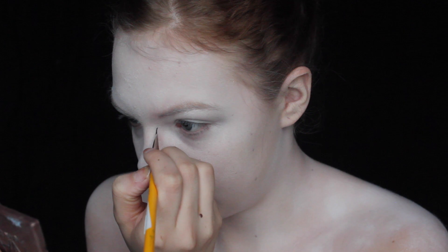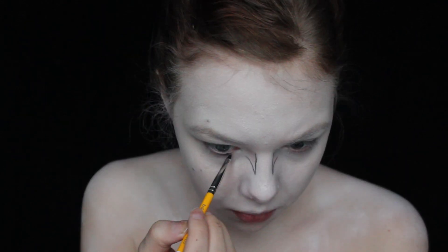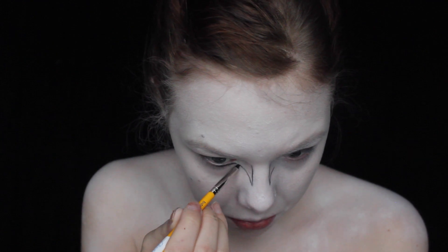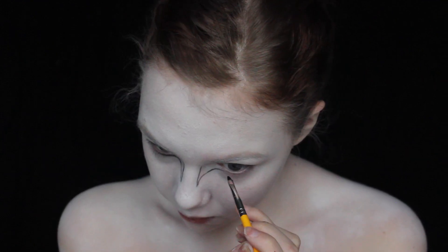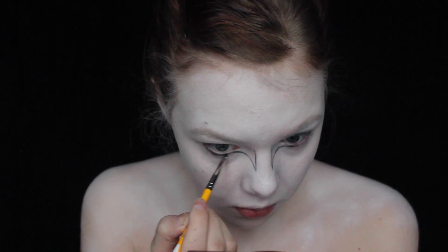Using black face paint for the eyes, I'm just lining out everything and I'm starting with my nose and then working my way out. I'm creating the outer shape and then I'm gonna fill in the little squiggle lines in between afterwards.